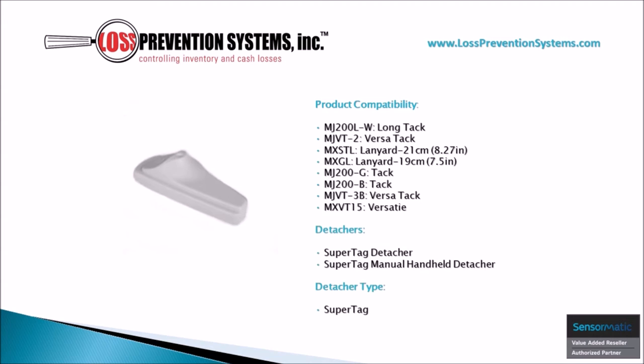The SuperTag 3 is one of the most versatile hardtags on the market with eight different configurations. It is simple to remove using a SuperTag detacher or a SuperTag manual hand-held attacher.